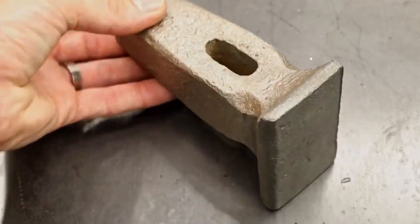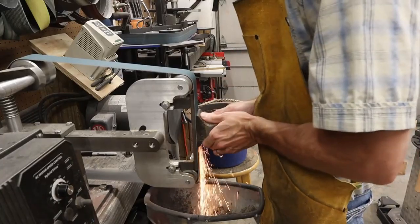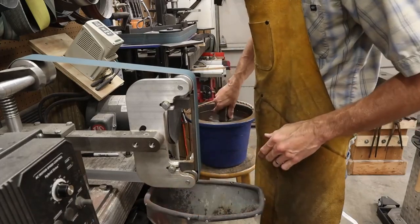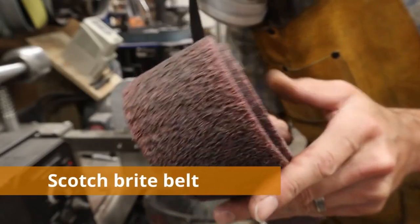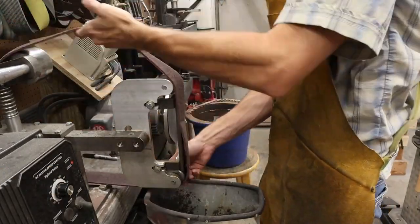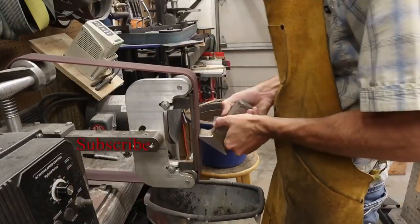I've decided to clean this up a little bit on my grinder. There were some edges I wanted to clean up, and I wanted to clean up the face of this hammer. I'm taking it over to the grinder with a 220-grit belt for some cleanup work. Then I'm switching to scotch-brite surface conditioning belts, and I'm using this belt for a very specific reason — I want to condition the entire surface of the hammer.